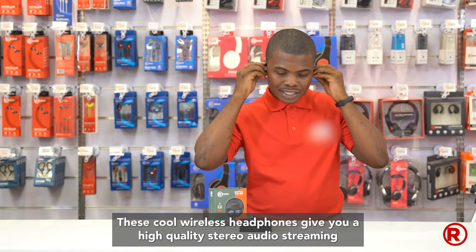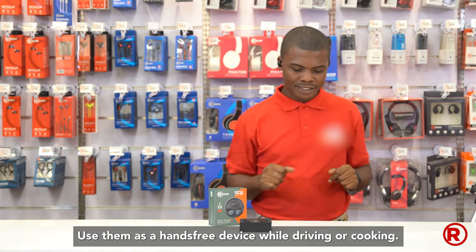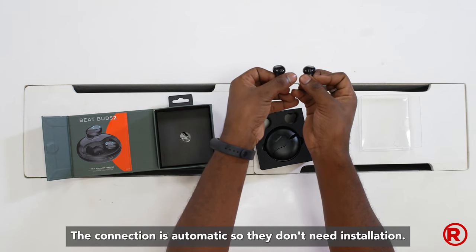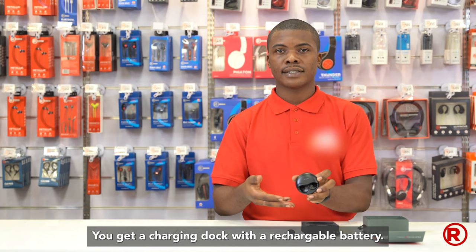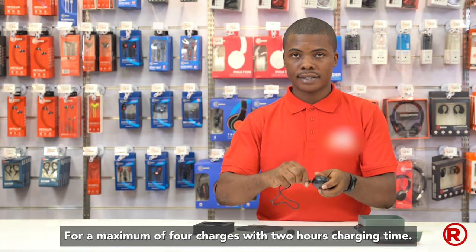These cool wireless headphones give you high-quality stereo audio streaming. Use them as a hands-free device while driving or cooking. The connection is automatic so they don't need installation. You get a charging dock with a rechargeable battery for a maximum of four charges with two hours charging time.